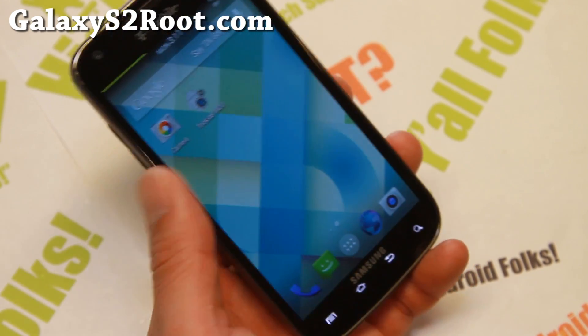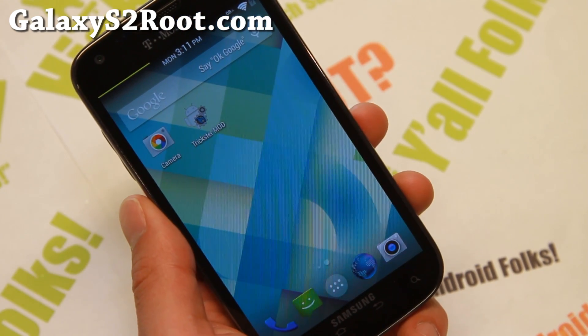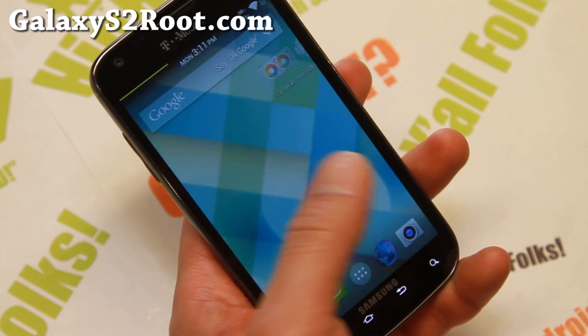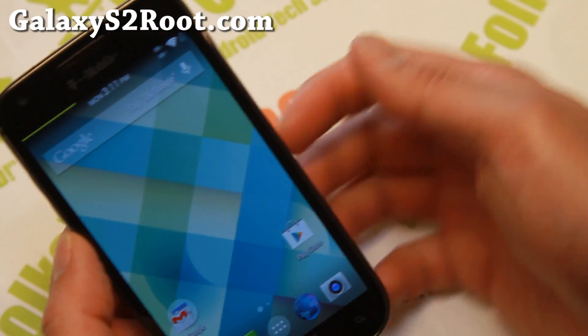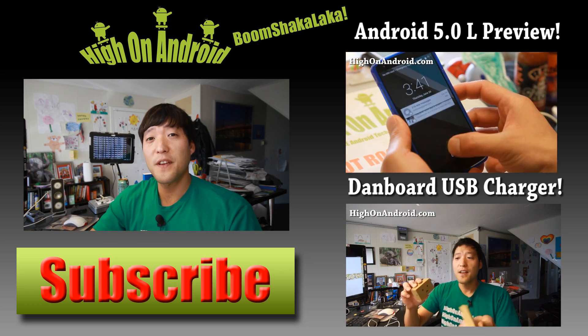Versus some of the 4.3 ROMs, 4.4.2 ROMs, the camera was a little bit funky with video recording, but not on this one. Definitely check it out for this week's ROM of the week if you have a T-Mobile Galaxy S2. And as always, if you have a Galaxy S2, don't forget to subscribe to my email list at galaxys2root.com. And thanks guys for watching my video. If you enjoyed this video, don't forget to hit that thumbs up button.